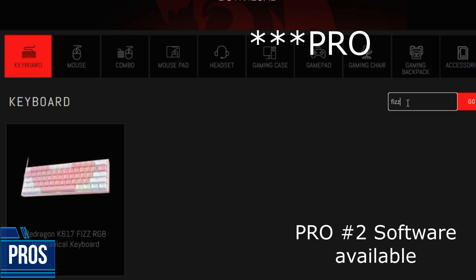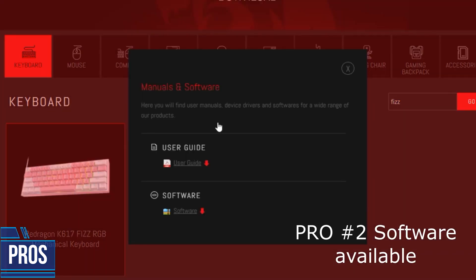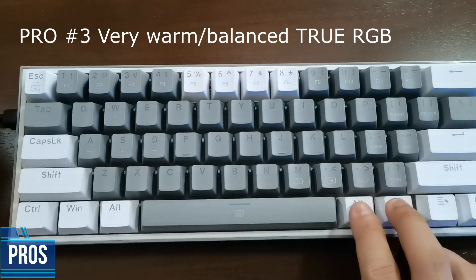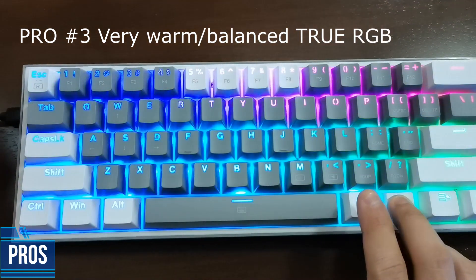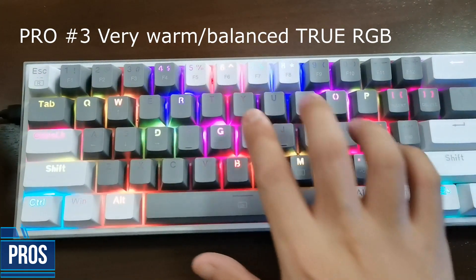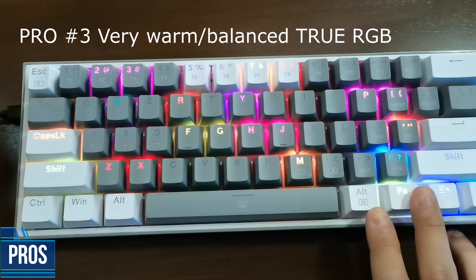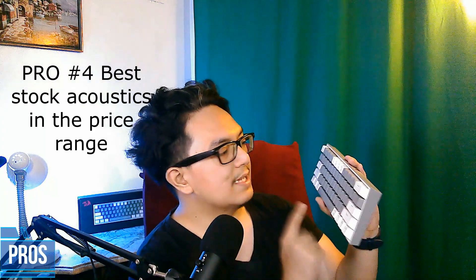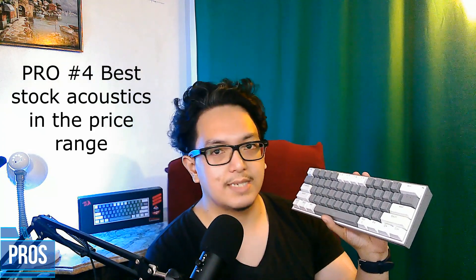The second pro is that there is software available, so even beginners can try to train on macros. The third pro is that it's got the best RGB so far in the price range. I've tried keyboards from HXSJ and HG, but the RGB on this keyboard is very good, very warm, very stylish. For the fourth pro, in the price range, it's got the best stock acoustic sound.